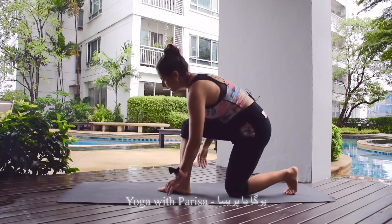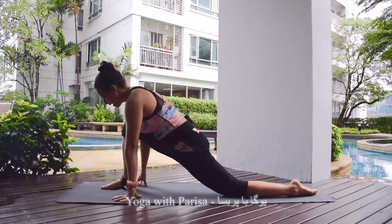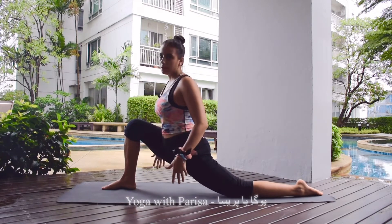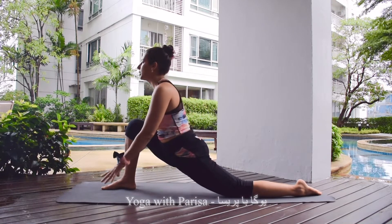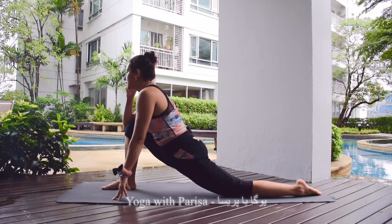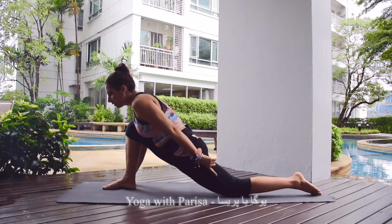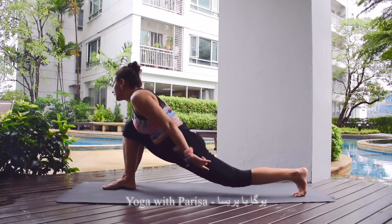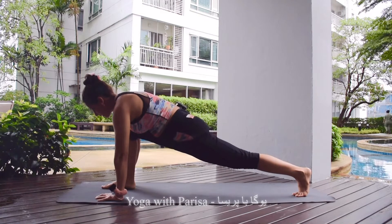I will start with my right leg, which means we need to bring the right leg forward first. It's like an Anjaneyasana, or the crescent moon pose — this is the position that we get into first. Next, we need to put the hands down and then put the back toe down and lift the knee up. This is the position that we need to come to first.